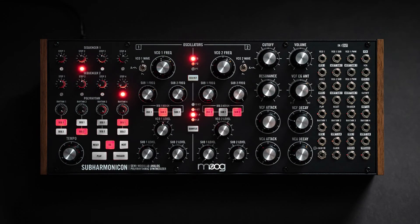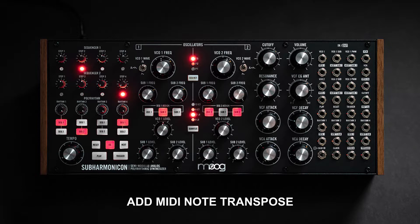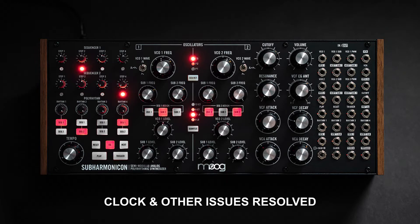It's that time again. Our beloved Subharmonicon gets a firmware update. We're going to bump up from 1.1.0 to 1.1.1. This gives us the ability to pitch bend as well as follow the key with our sequencer so we can change the pitch. I'm going to go ahead and show you how to do the firmware update with the software they provide.